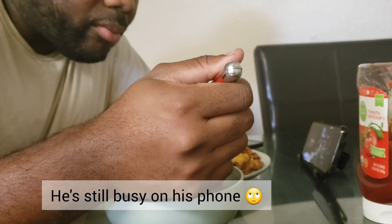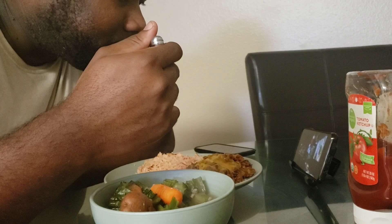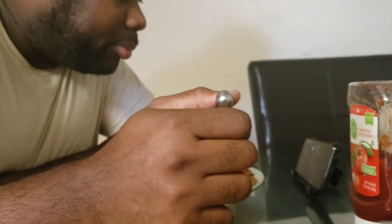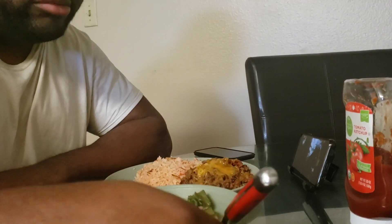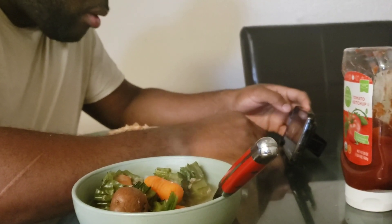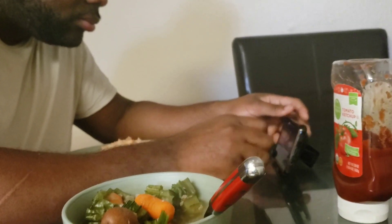Have you eaten that before, babe? I don't know what that is in English. How is that? I don't know what it is. It's Ooyong — the green one. It's Ooyong.